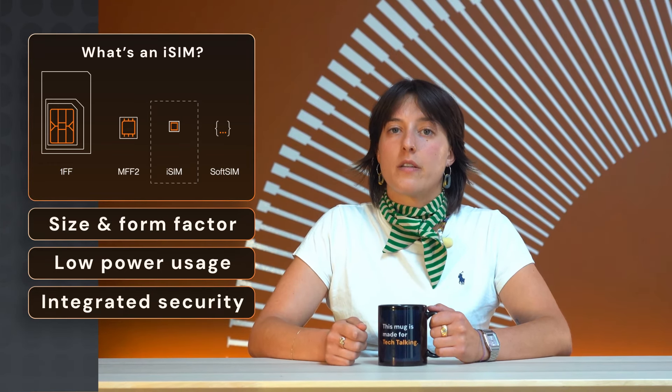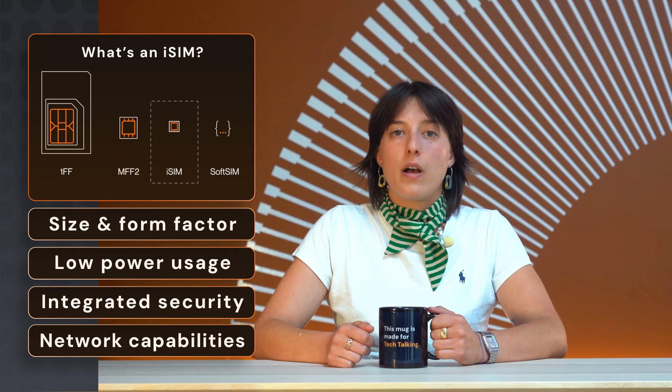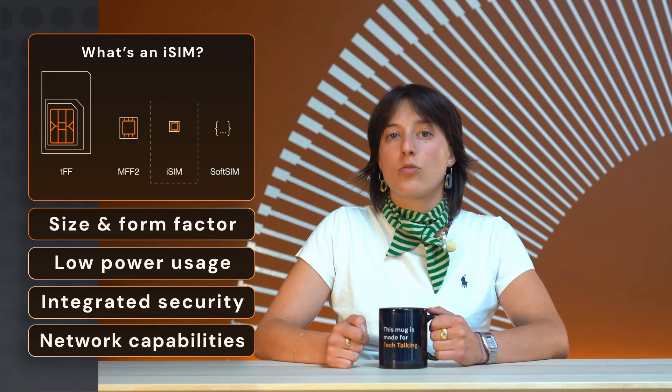Third, security: iSIMs are integrated and tamper-resistant, making them highly secure against unauthorized access. And fourth, network capabilities: like any eUICC, iSIMs enable seamless network switching thanks to their over-the-air capabilities, allowing devices to automatically connect to the best available network.